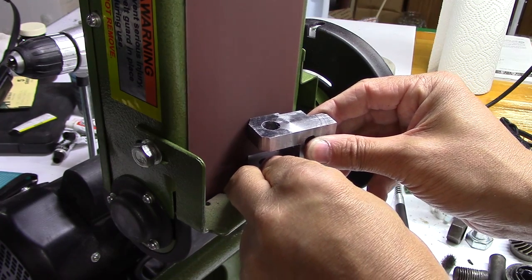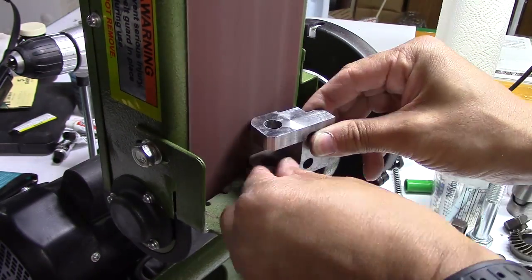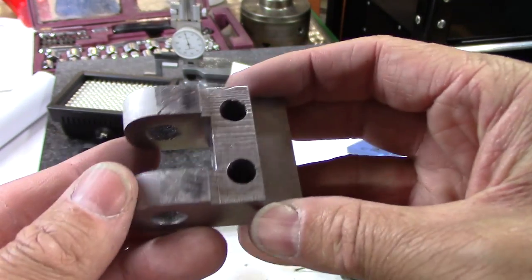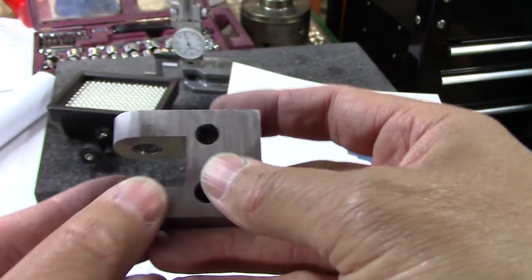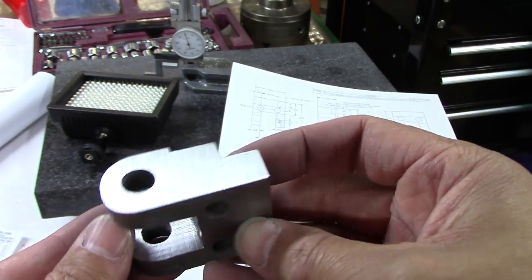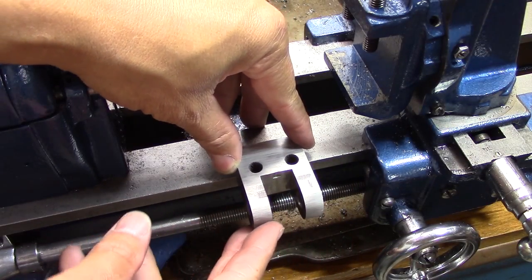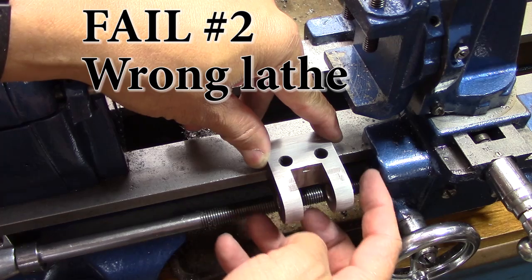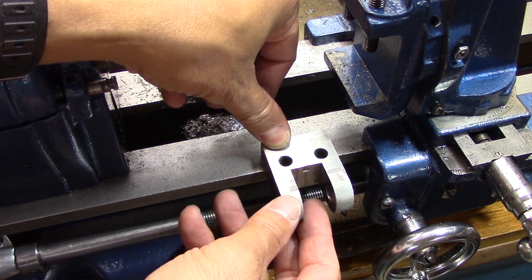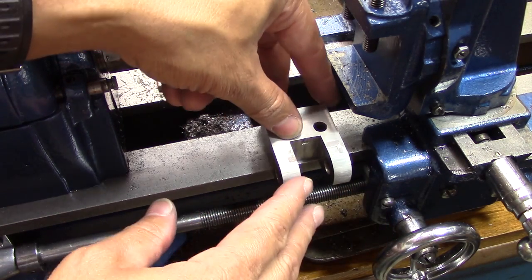I'm going to try to sand right up to the line that I scribed on there. Unfortunately, I sanded a little bit too much on the back — you can see my little pad there, I sanded part of that off. That kind of bummed me out, but I can see that sanding will work. Then I went to show my son how this thing worked and I realized: oh no, this thing doesn't fit. This is for the wrong lathe. I was devastated. I tried to get it to fit, but it still won't fit.